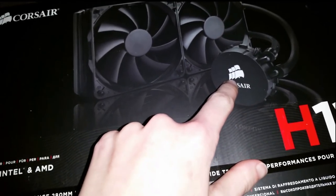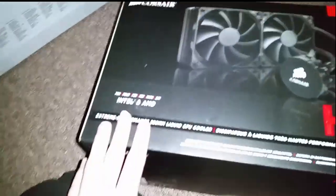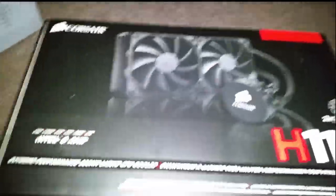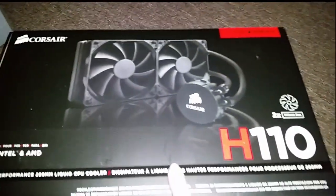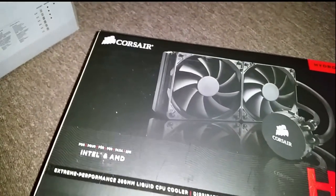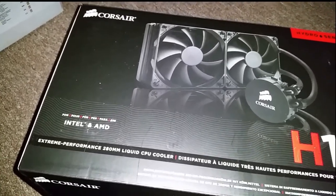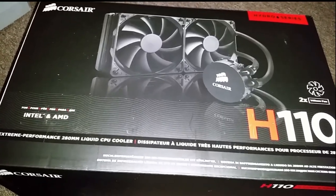I wanted to go with the Kraken, which had the changeable color of the water block on it. Unfortunately, when I ordered it — I did so on October 23rd or 28th, one of the two — she's only a couple weeks old. I did not want to wait until November 30th, so I canceled my order on the Kraken and went with this Corsair instead, which saved me about two extra dollars. It's the same quality.